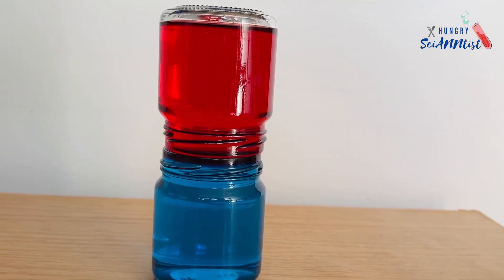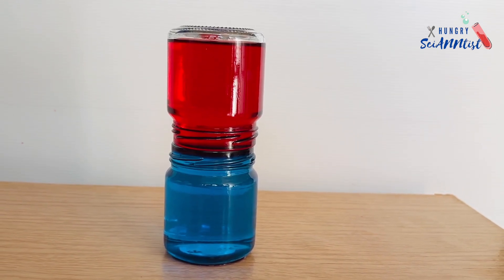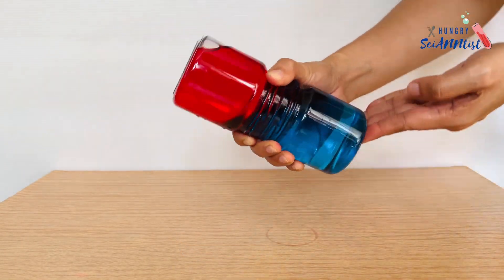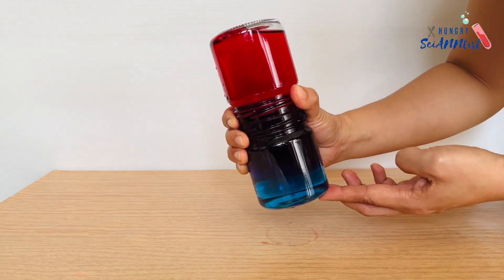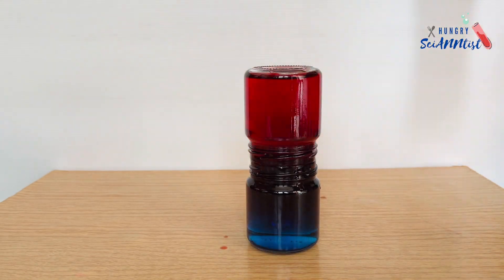Will they mix together after some time? Yes, they will mix eventually. The salt water that mixes with fresh water is called brackish water. In this experiment, turning the jars upside down a couple of times mixes the two liquids.